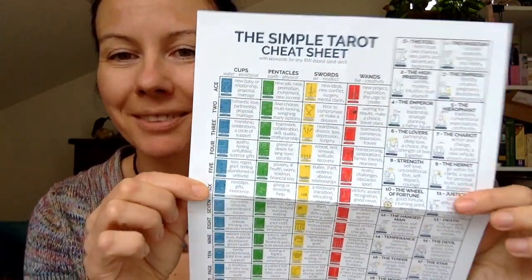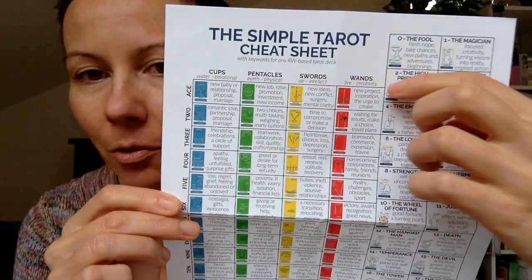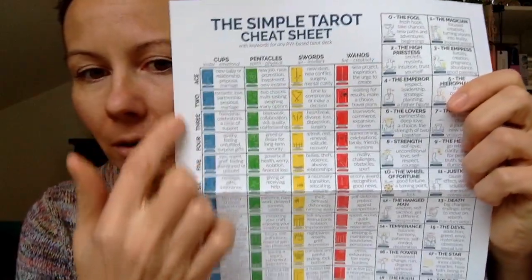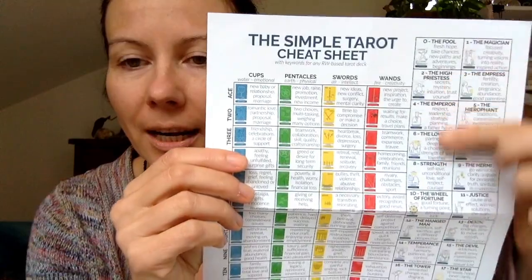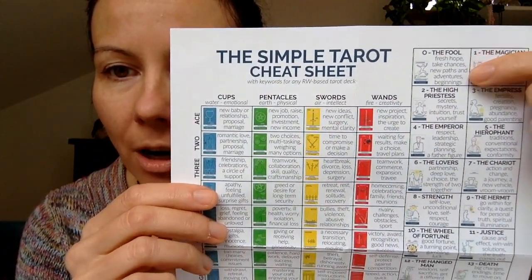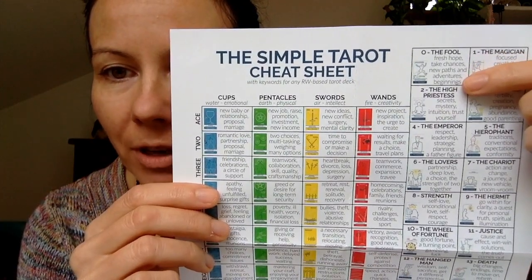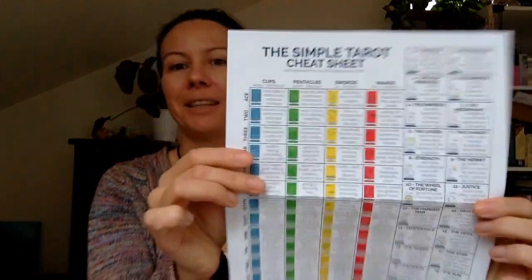You also get the Simple Tarot cheat sheet, which is quite neat. You get cups, pentacles, swords, and wands — all the suits and all the numbers together with the court cards and the major arcana — all in a little cheat sheet. For example, the Fool says: fresh hope, take chances, new paths and adventures, beginning. And you can see how the card looks. I think this is pretty cool and I'm probably going to use it myself.